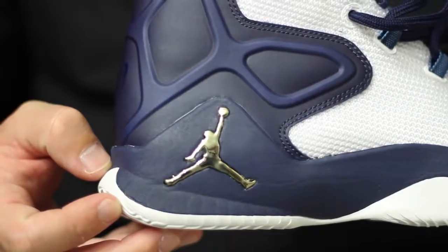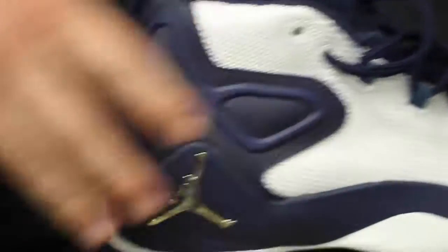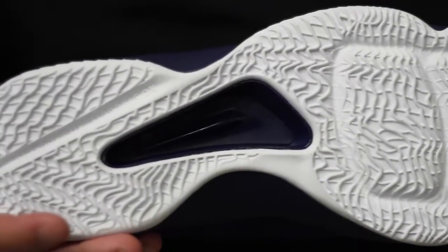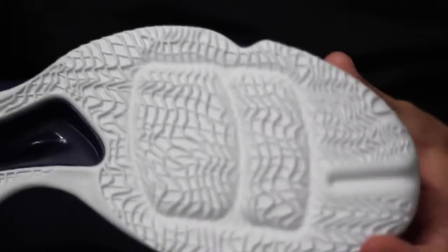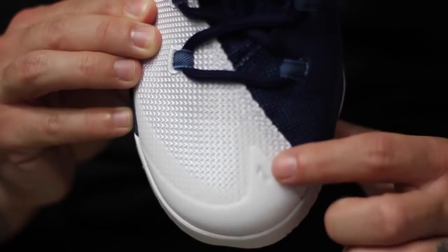There's some Jumpman branding at the heel. This also has an external heel support so you don't move over the footbed, and there's an internal TPU heel counter as well, so I think support and containment will be fine. You've got their Flight Speed system with unlocked Zoom in the forefoot; everything else is straight foam. The traction looks like it'll be pretty good, though it's fairly shallow, so I wouldn't recommend these outdoors. Indoors, though, they look like a pretty solid shoe. You can also see the fuse at the toe — his jersey number seven.